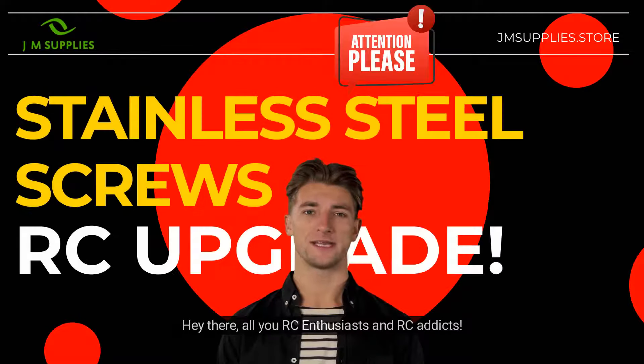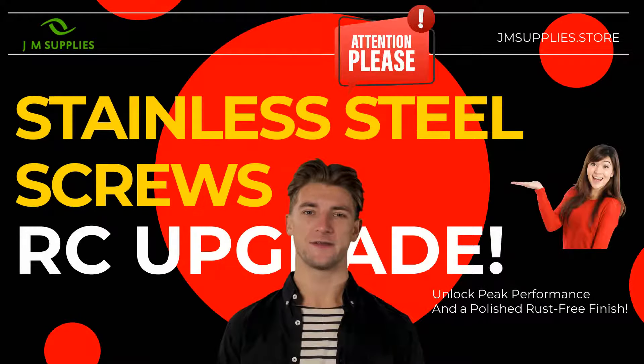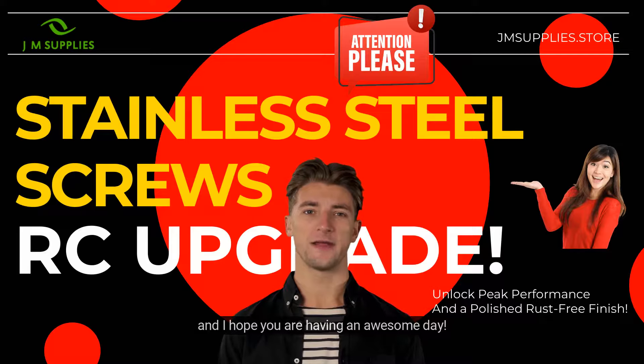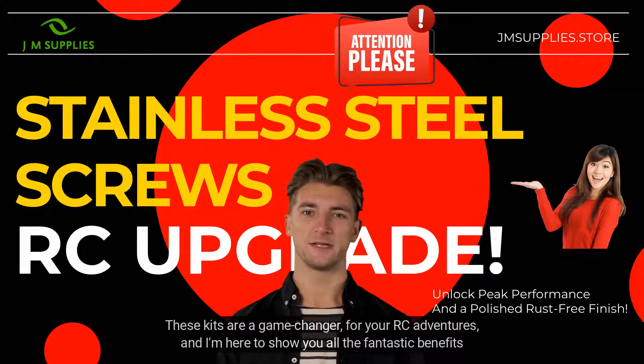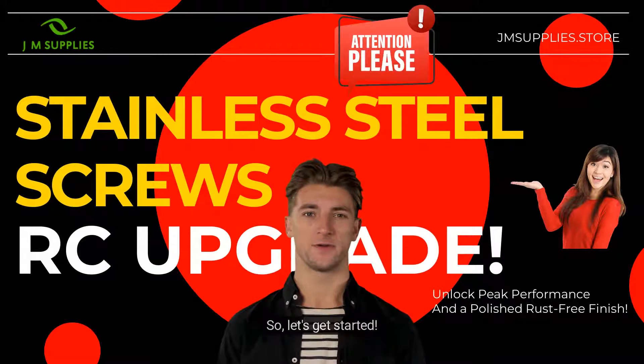Hey there, all you RC enthusiasts and RC addicts. It's Jack, and I hope you are having an awesome day. Today, we're diving head first into the world of RC Vehicle Stainless Steel Screw Kit Upgrades. These kits are a game changer for your RC adventures, and I'm here to show you all the fantastic benefits they bring to the table.